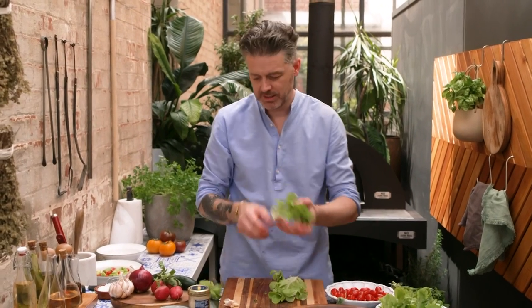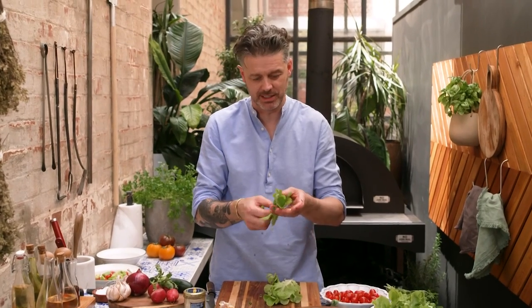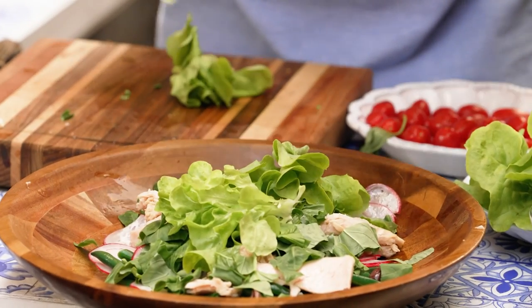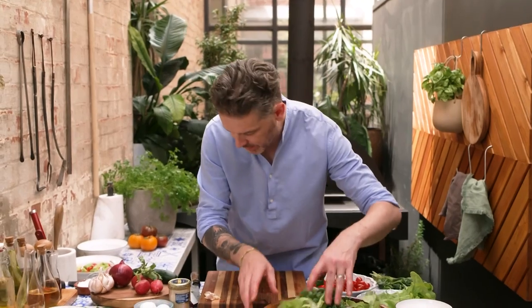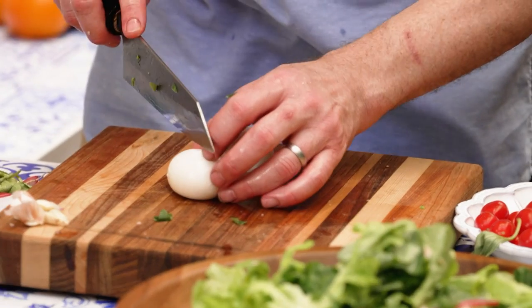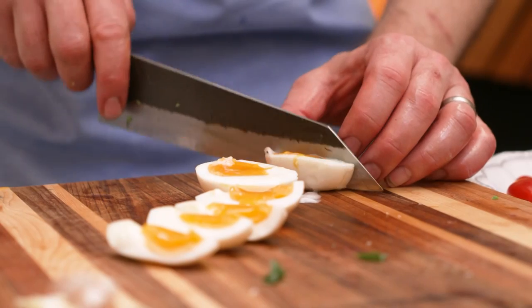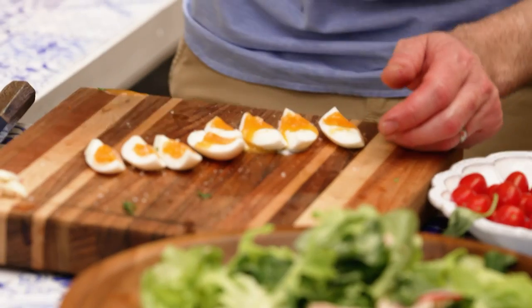Butter lettuce. Not cos, not baby gem, not iceberg — butter lettuce is what you need. A lot of people will tell you there is no lettuce in a niçoise salad, so that's a bit of a contentious one. Next up: egg. There has to be an egg — that's a hard fast rule. I like my eggs soft boiled. Cut them into quarters and add a bit of seasoning — we want to make them nice and salty.